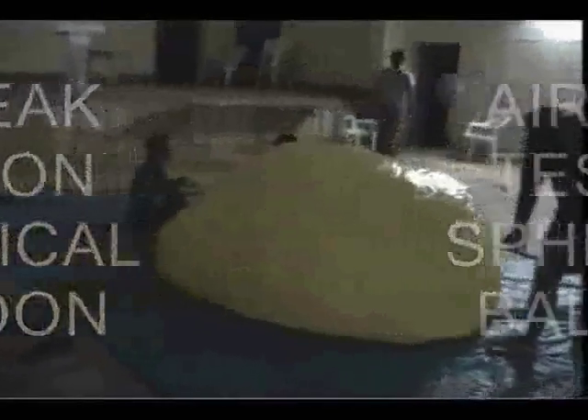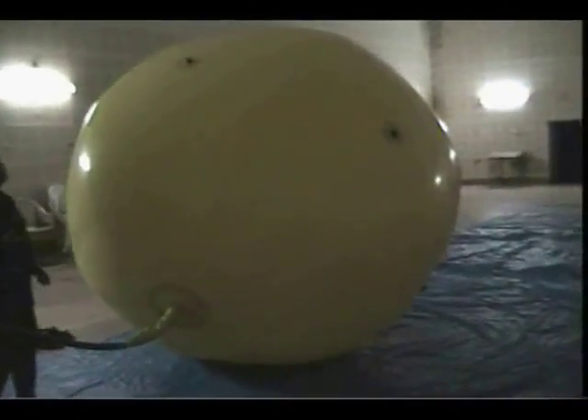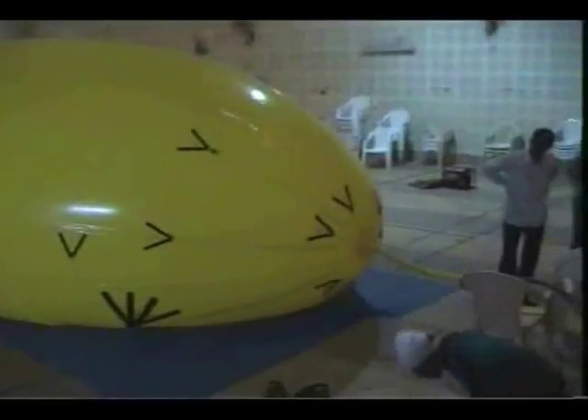Inside an auditorium provided by the university, the team went ahead with testing the spherical and ellipsoidal envelopes for any air leaks. Exhausted from the night they had to pull off the day before, the team decided to retire.